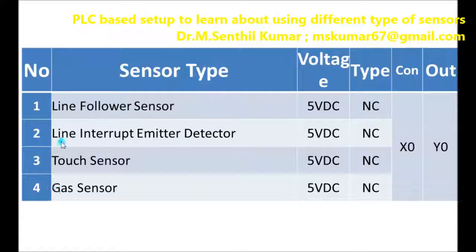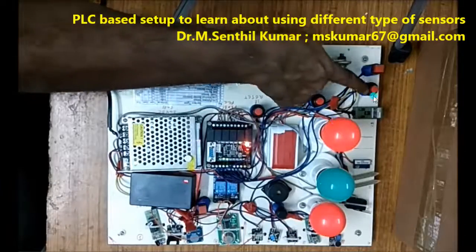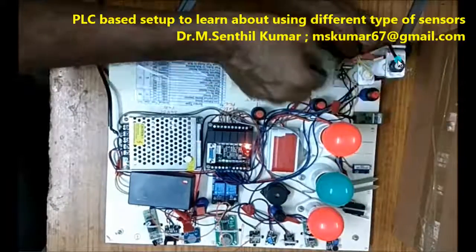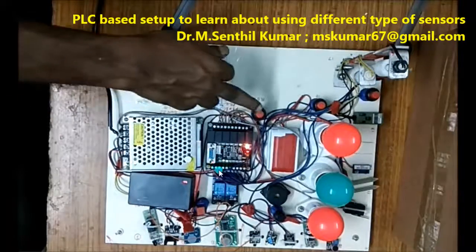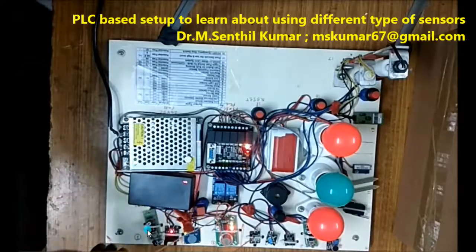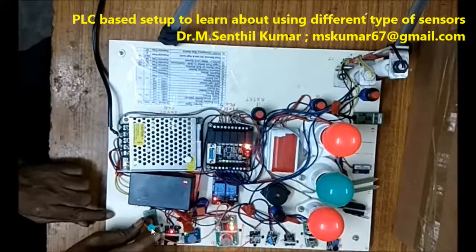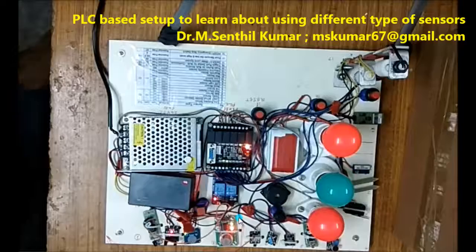The first set has four types of 5-volt based sensors that I have used: line follower, line interruptor detector type, touch sensor, and gas sensor. Now we'll see the video. The moment I press this switch, I am sending the power supply to these four 5-volt, normally closed type sensors. When I move my hand closer, it senses — you will be hearing the melody.